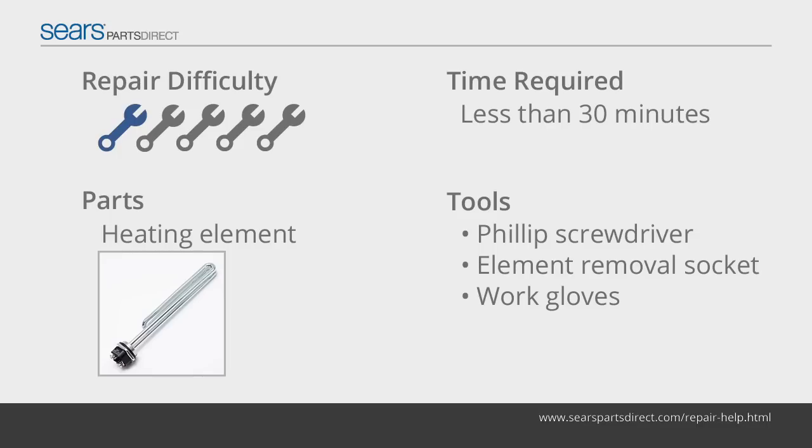A typical electric water heater uses two heating elements to heat and maintain hot water. A defective heating element will not produce any heat, causing the water heater to make only a little hot water before it runs cold. If your water heater runs out of hot water quickly, then one of the two heating elements has probably failed. Replace it using the steps in this video.